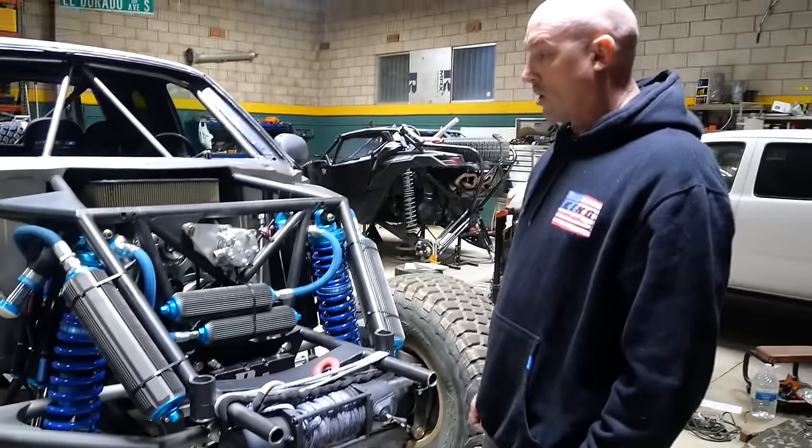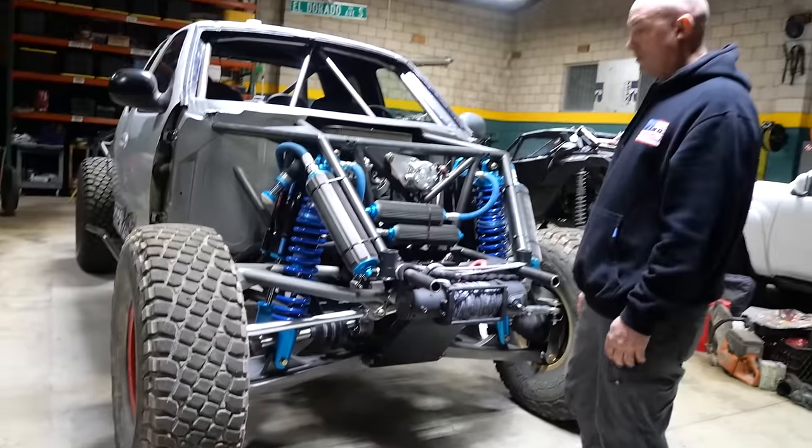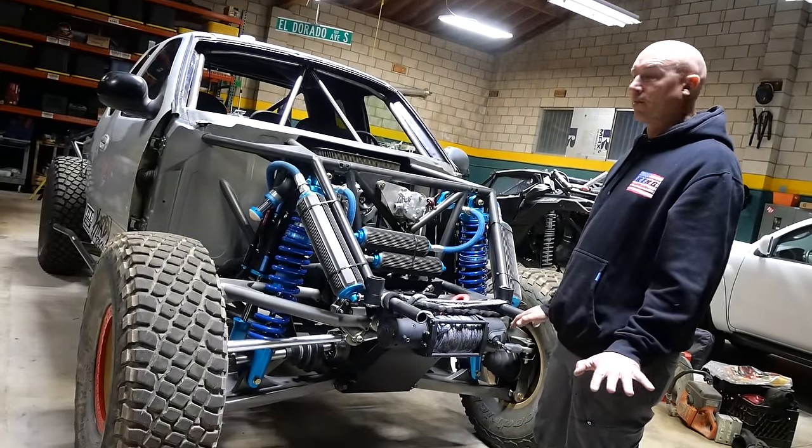So how much wheel travel are we talking on this thing? It's got 22 inches on the front. No bind whatsoever at 22.